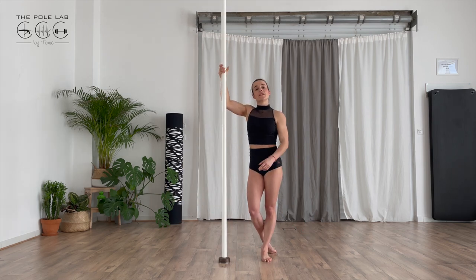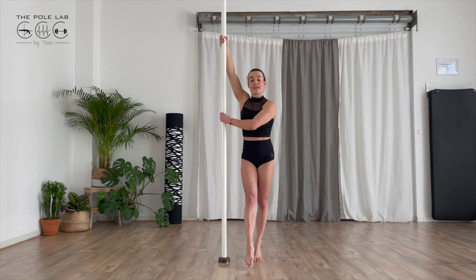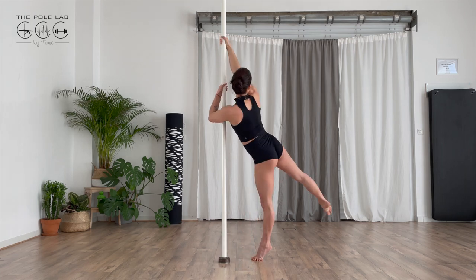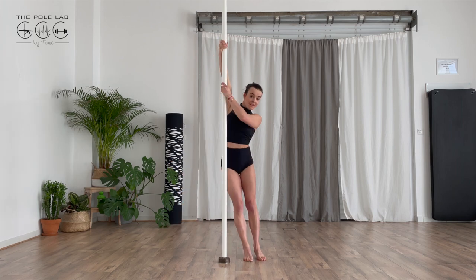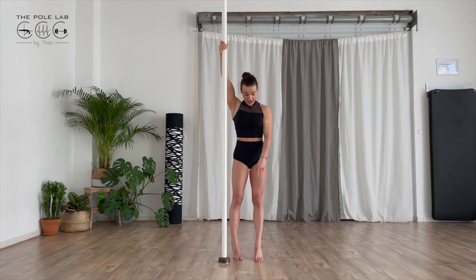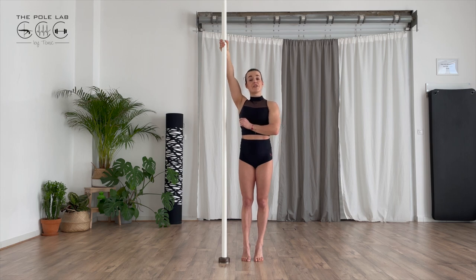Sometimes when you start with this movement, you leave the foot at the same time as the other and so you don't reach the pole with your knee. Trust me, keep your external foot on the floor until you have touched the pole.